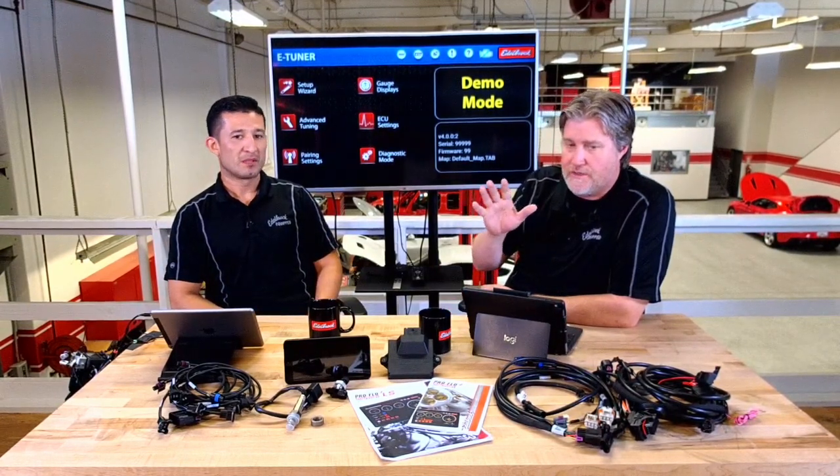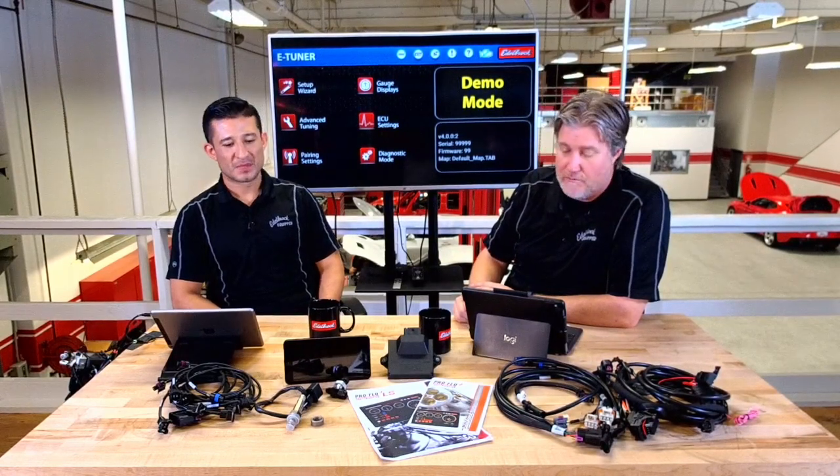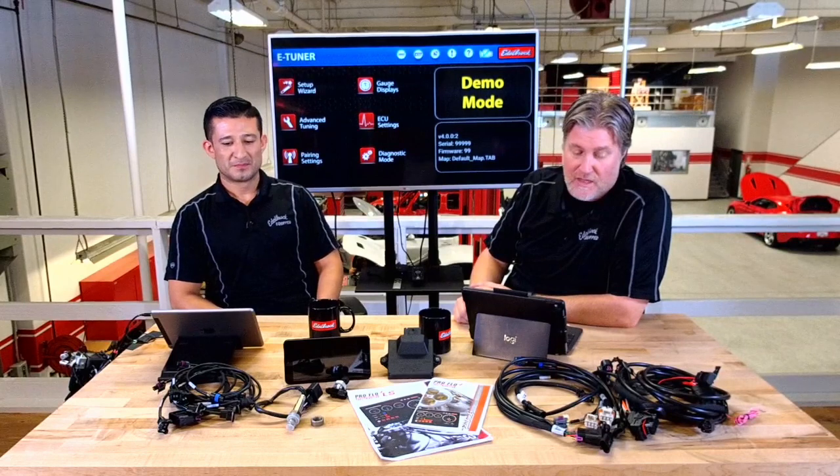The things to be aware of right now are that it's not available for drive-by-wire applications and we do not have a transmission controller, but there are plenty of options out there in the field for that. Beyond those limitations, it's pretty much everything you need. It's a much cleaner install than dealing with the OE harness — you don't have to split it up and pin it back.